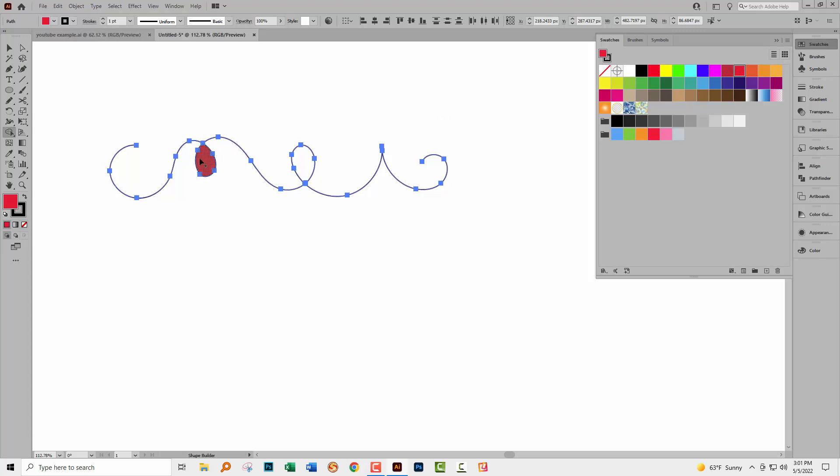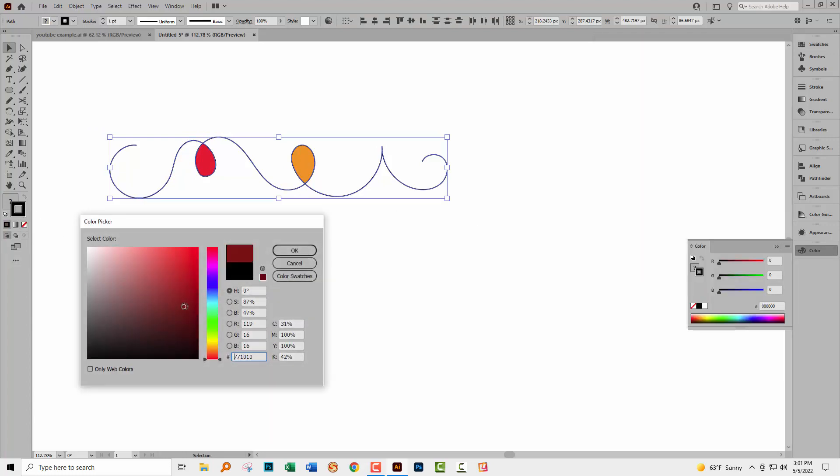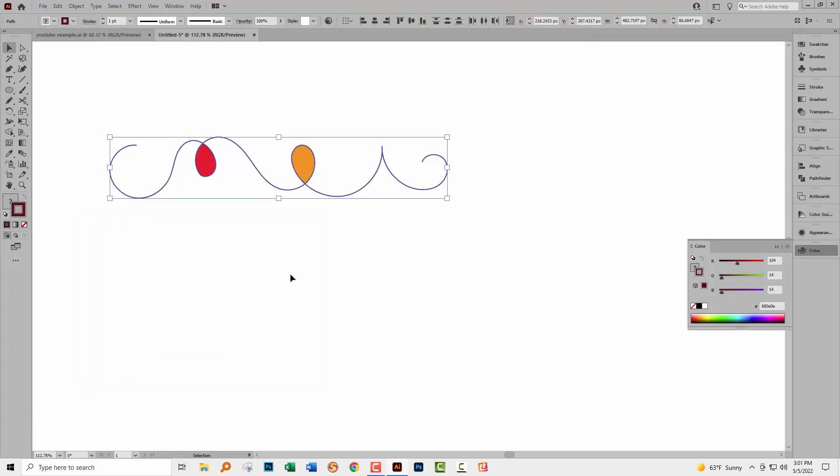Now we've got a colored loop. I'm going to do the same over here but with a different color — let's go for an orange and drag inside there. Now I'm going back to selecting my shape, targeting the stroke this time, and making it a sort of dark brown-red.